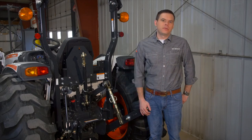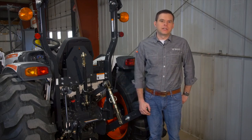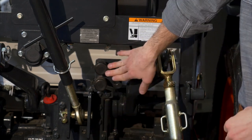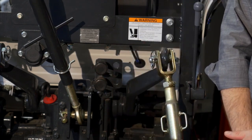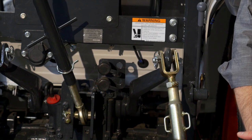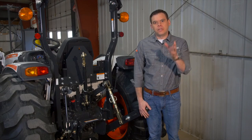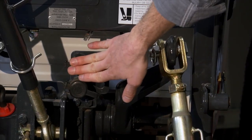Now we want to focus on two key features of the Bobcat compact tractor. The first is rear remote hydraulics, which are standard on this model and offered on all Bobcat tractors, whether standard or as a dealer-install option. You use these to power your implements — for example, if you have a snow blower hooked to your three-point hitch and need to move the discharge chute, this is where that would get its power.